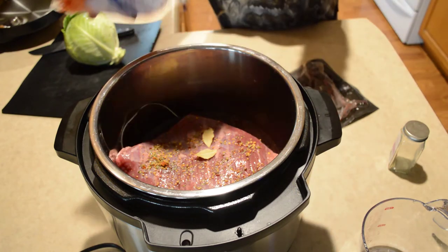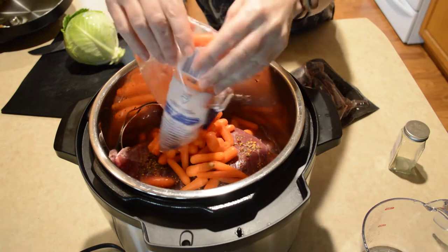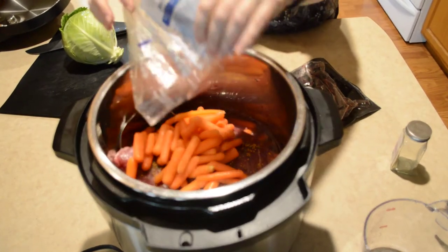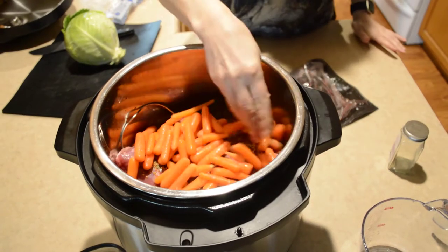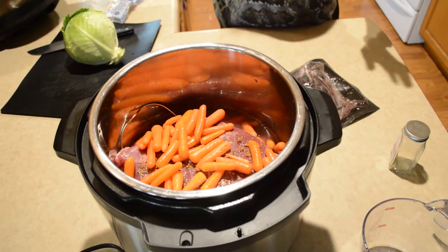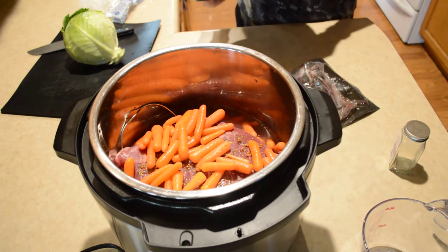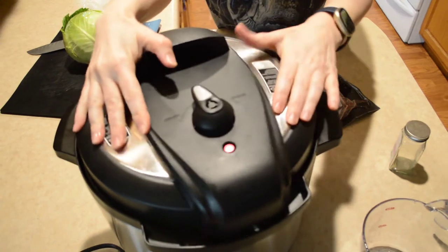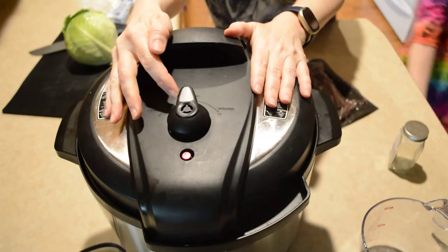I'm going to put some carrots in there too. Sometimes I put the potatoes in as well, but I usually leave the cabbage to cook afterwards. Okay, we're going to put the lid on. Make sure it's in the sealed position.